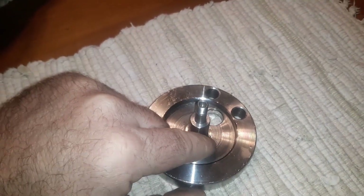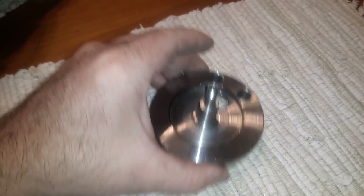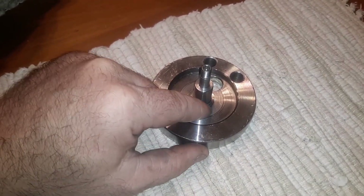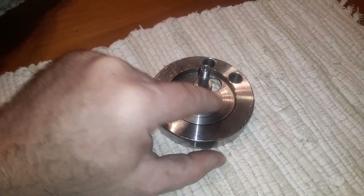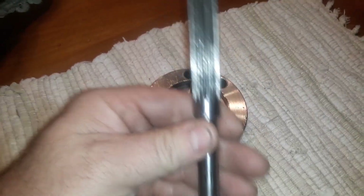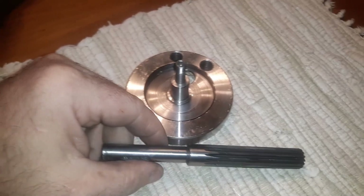Then I put this in a mill and milled this off completely flat, right to this collar. I took a drill bit that was 15 millimeters and made a slight little pocket into this base right here, and I press fit one of these — this is a 12 point spline shaft.